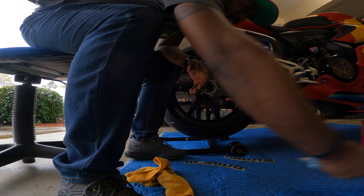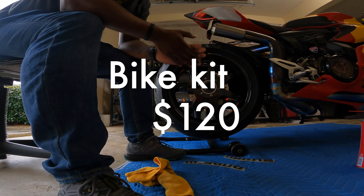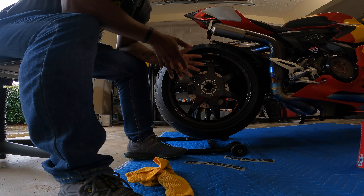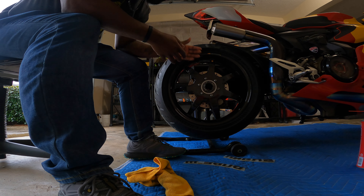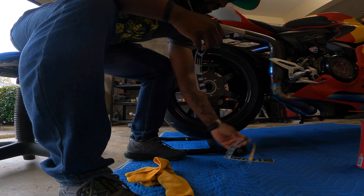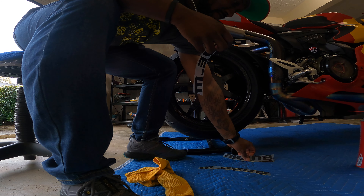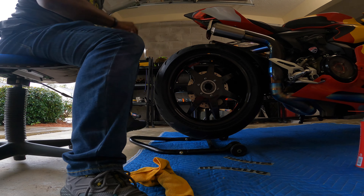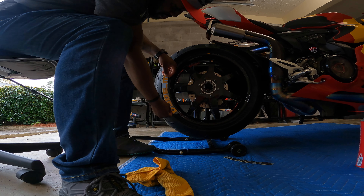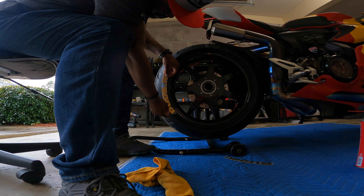I just went with what they suggested for my tire size. I believe the set is a little over a hundred bucks, but they give you enough to go on both sides of the tire. Personally, I think that's too much for the style I like, so I just do it on one side. This will be one side and this will be the other side - I'm only going to show you one side because it's literally the same thing.